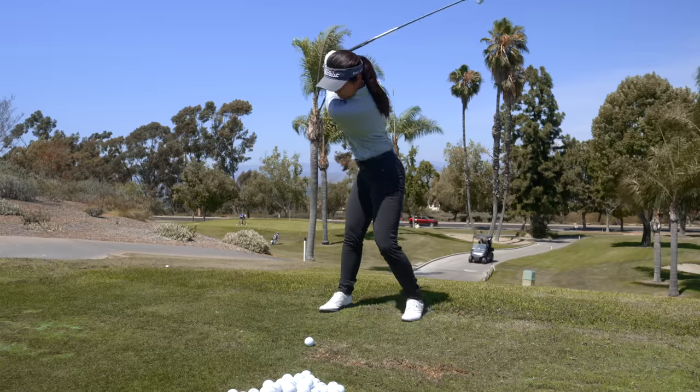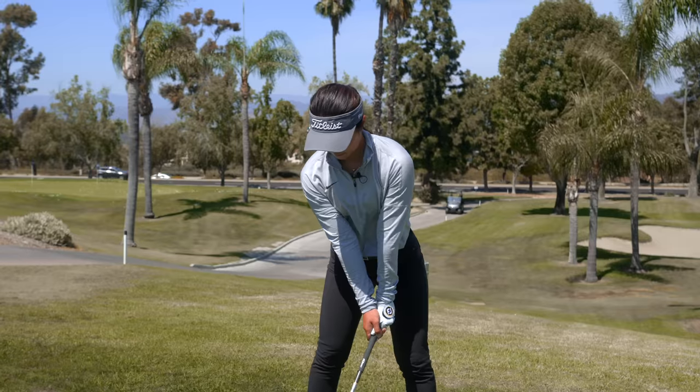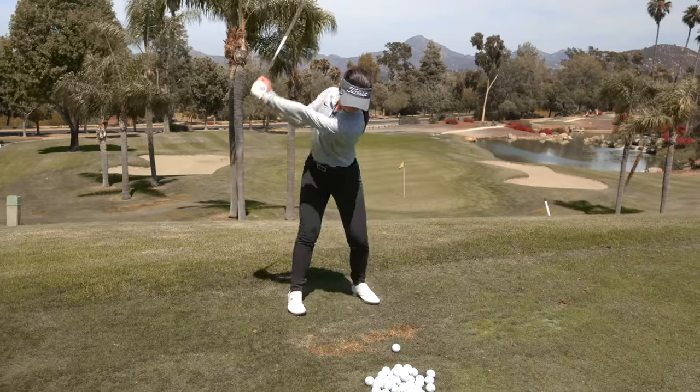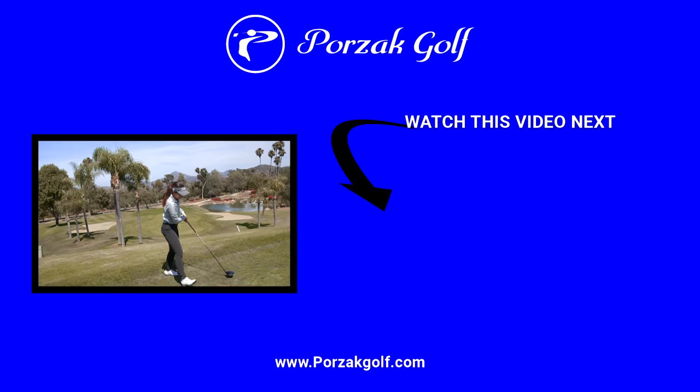And this is not a feeling of slowing down or backing off like so many people get when they're working on their downswing. No, this is speeding up, getting after it, but in a technically solid way that keeps the golf swing connected. Beautiful, Ashley. That was absolutely gorgeous.